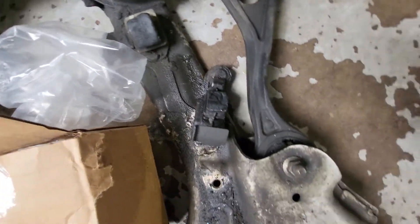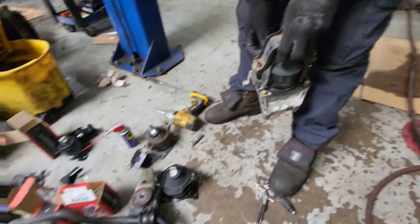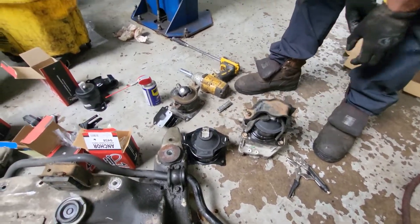You can rebuild it one time. Look how messed up. That one is ready. This car is gonna run smooth.